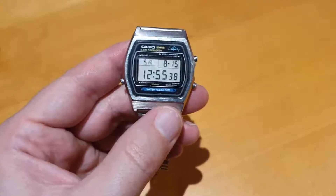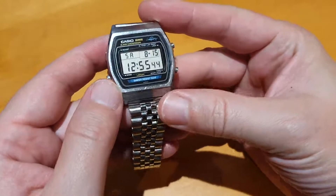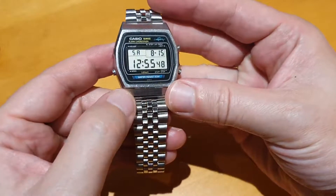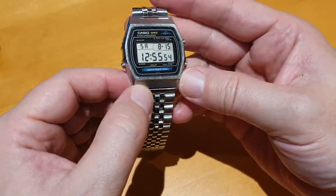Greetings, late night watch fans, and here's another boring roundup of a 1980s watch with me. Just a quick whistle stop tour around a Casio W35 Marlin, which we think is from 1983 — I'm not so sure.